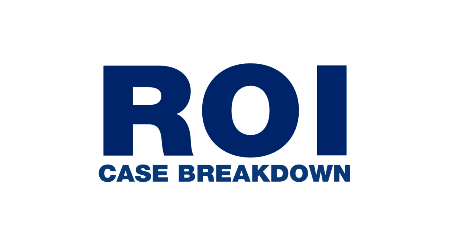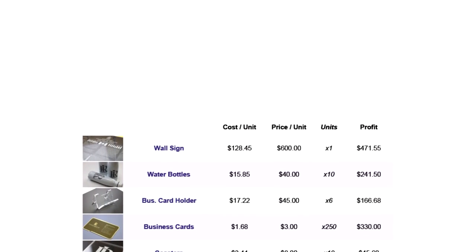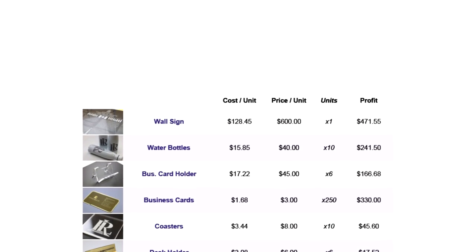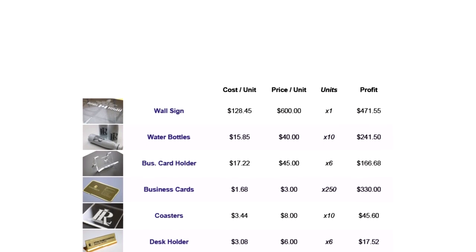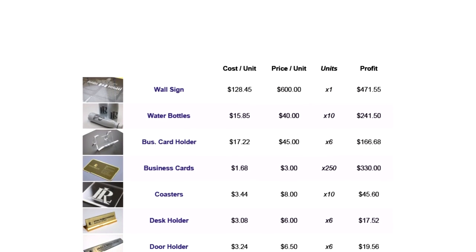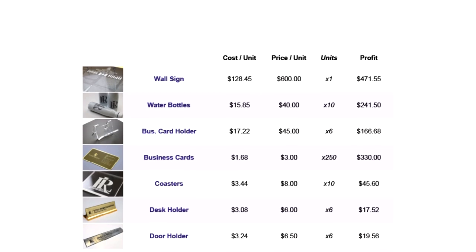Let's have a quick look at our return on investment, or ROI, breakdown. These prices are based on general calculations to give you a rough idea of the potential profit that can be made. For the cost, we've included cost of materials, labor, machine running costs, and a fixed setup fee. The retail price is based on general market price.